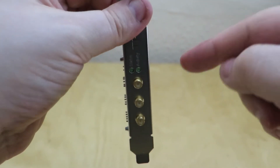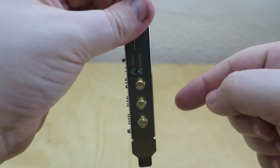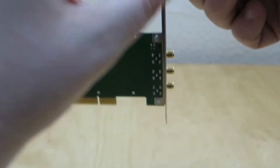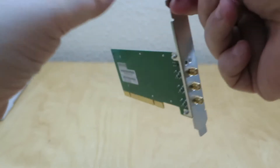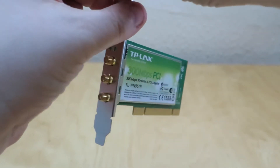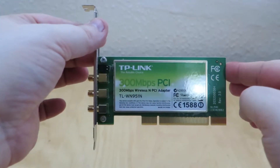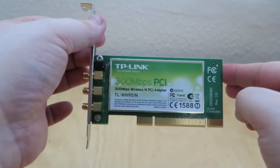Around the back you've got the long bracket, and you can replace that with the smaller bracket shown earlier. On the other side you've got some serial number information. So that is the TP-Link 300 megabits per second PCI card.